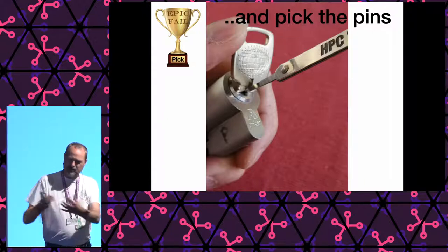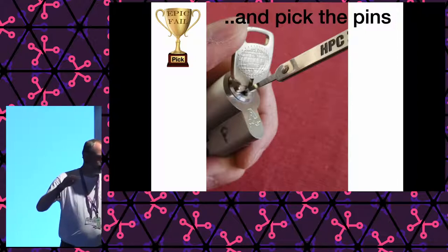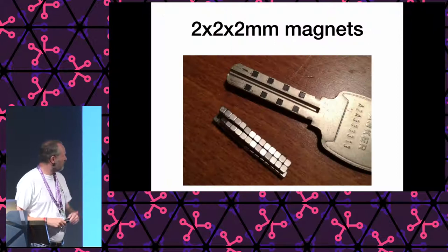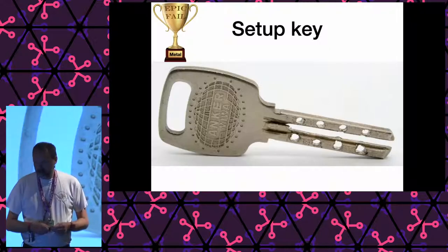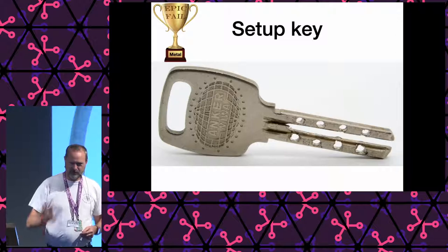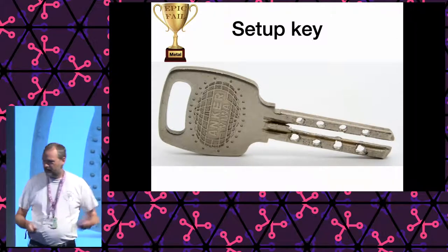Well, that was also an epic fail, because there is so little room inside this cylinder that I just could not put my pick in the lock without disturbing pins I did not want to move. So that was a fail. Nevertheless I proceeded — I bought some 2×2×2 millimeter magnets and tried to make the setup key anyway, because I wanted to learn more. But this just didn't work; I'm not very good at metal work, I didn't have the right equipment, and the setup key thing was going nowhere. It failed.